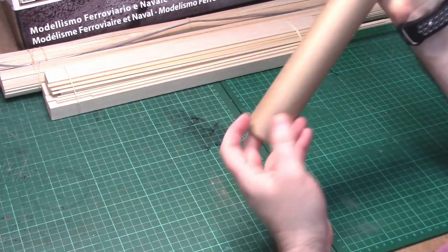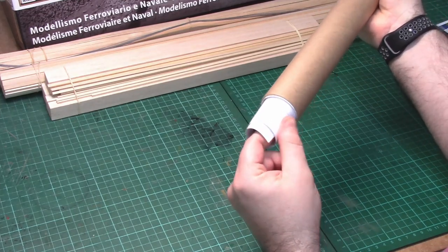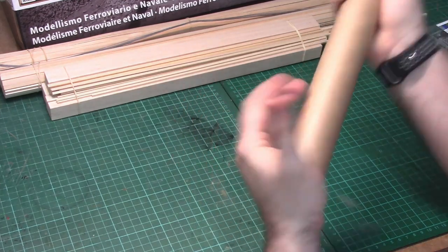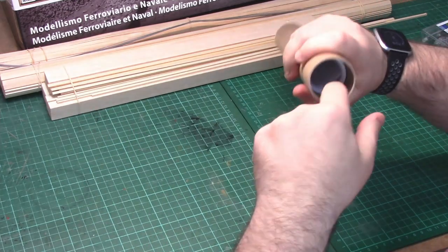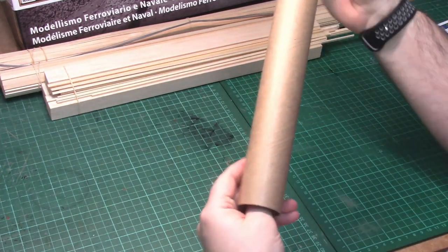We'll also have a nice collection of plans as well. I wish I had a bit of a larger room to hold them up, but I'll probably just have to use them one at a time.